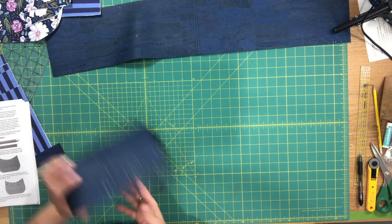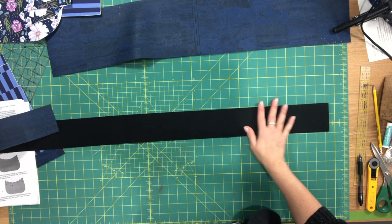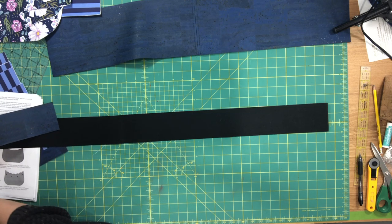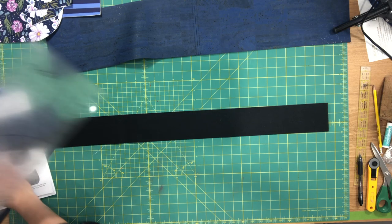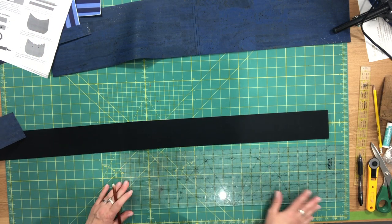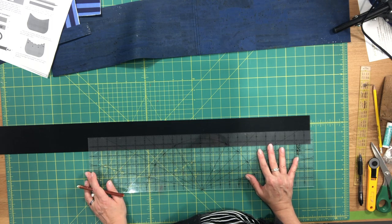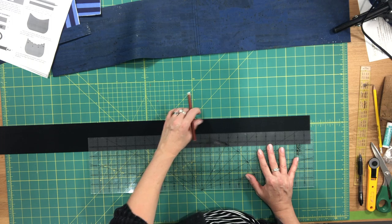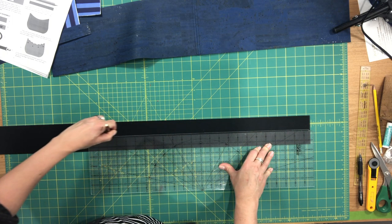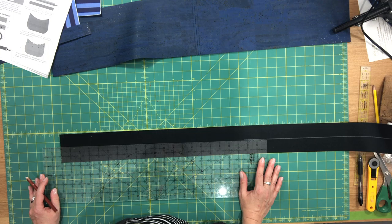Now we're going to make the shoulder strap. Normally I leave the shoulder strap assembly to the last step, but if you're like me and really hate making straps, this time I decided to just get it out of the way at the very beginning. Because I'm not using fabric I'm going to do it a little differently. I'm going to start by drawing a line down the center along the entire length of the strap piece, using a white pencil so you can see the line on the video.